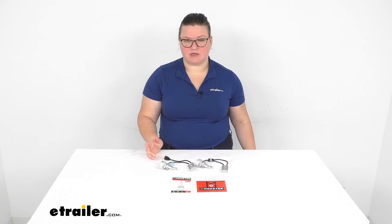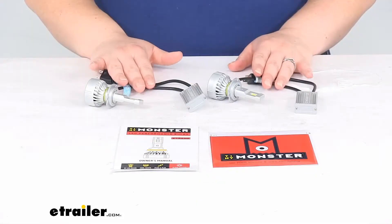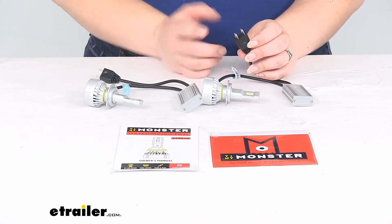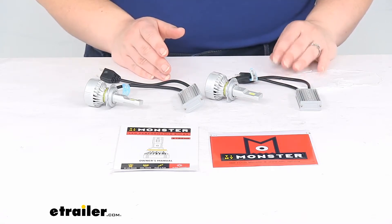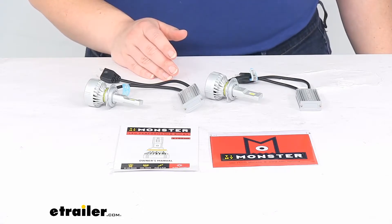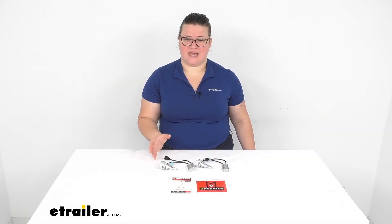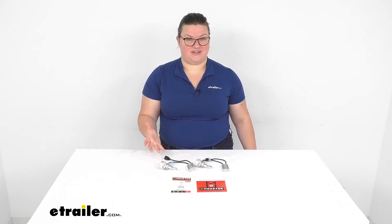Let's take a closer look at these bulbs and make sure they're going to be the right fit for you. Again, this is the H7 style, so it has a plug-in that looks like this. This is a fit for several different vehicles. The easiest way to figure out if it fits your vehicle is to use our fit guide at eTrailer.com. You're going to put in your year, make, and model, then go find the headlight bulb replacement category, and this should be listed if it's a fit for you.